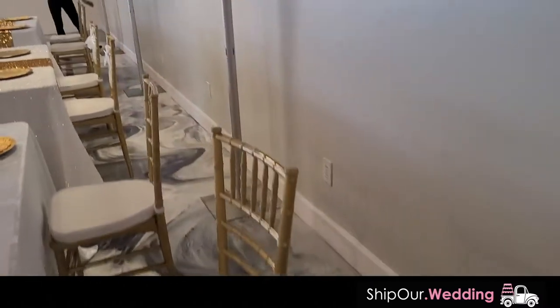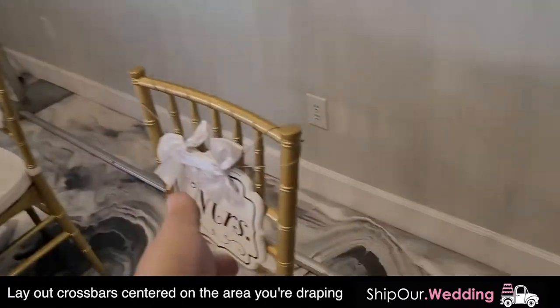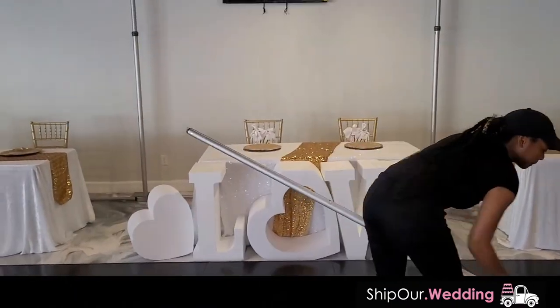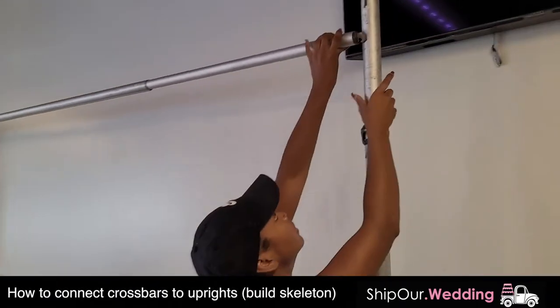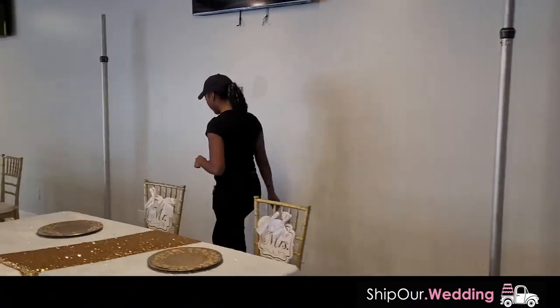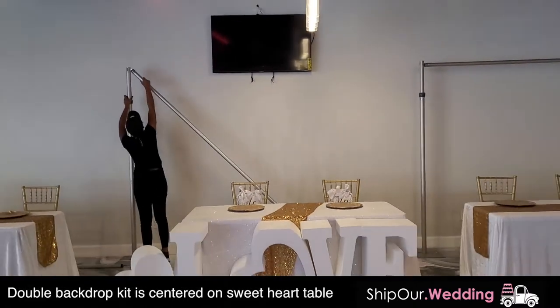You wanna do this for all of your base plates. Take your crossbars — what's really important when you're setting up your crossbars is you wanna make sure the space is symmetrical. That means the crossbar in the back is centered on this backdrop, so it gives a nice look going all the way across. Take your crossbars and put them into your uprights, going all the way down. This is called building your skeleton when you connect the frame together. Take a couple steps back, look at it, and make sure it is symmetrical.